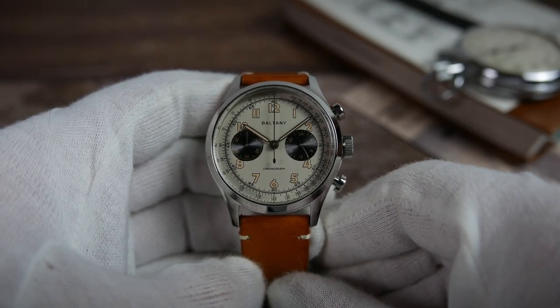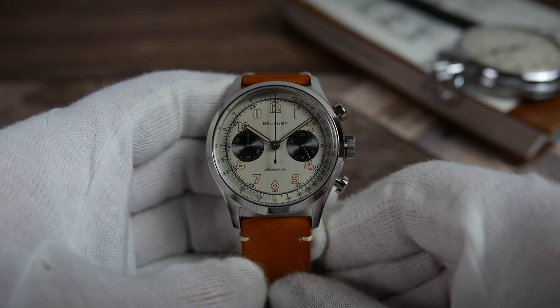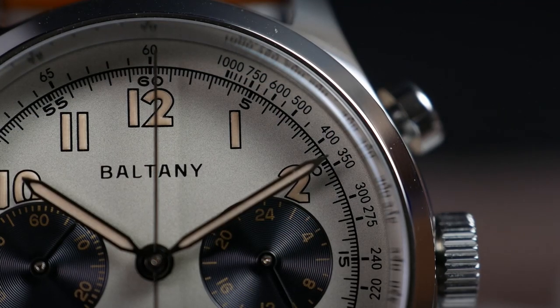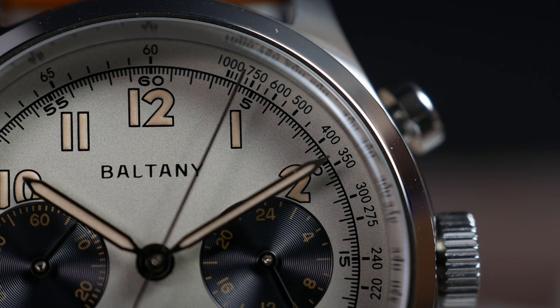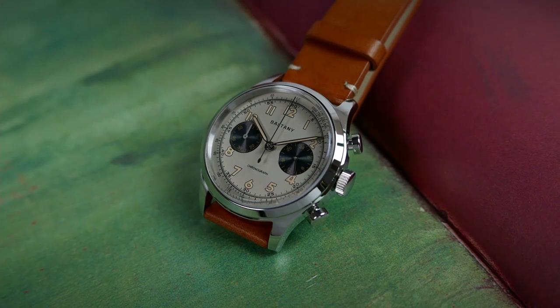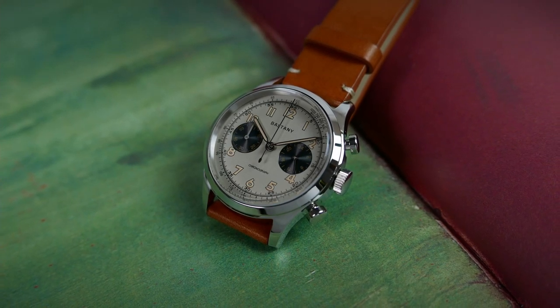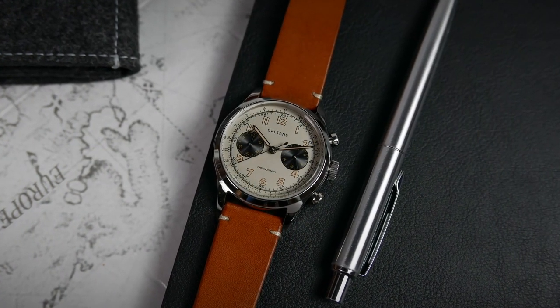If you know me, you know I like a busy graphic dial. This creamy off-white dial has a tachymeter scale printed in black around its edge, and a minute track with 5-minute indications right after that. In a nutshell, a tachymeter is used to calculate the speed of a moving object over a known distance, or the distance a moving object travels at a known speed.